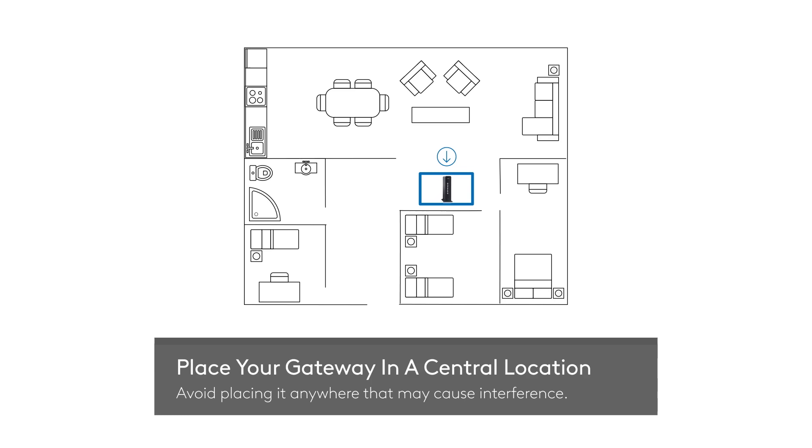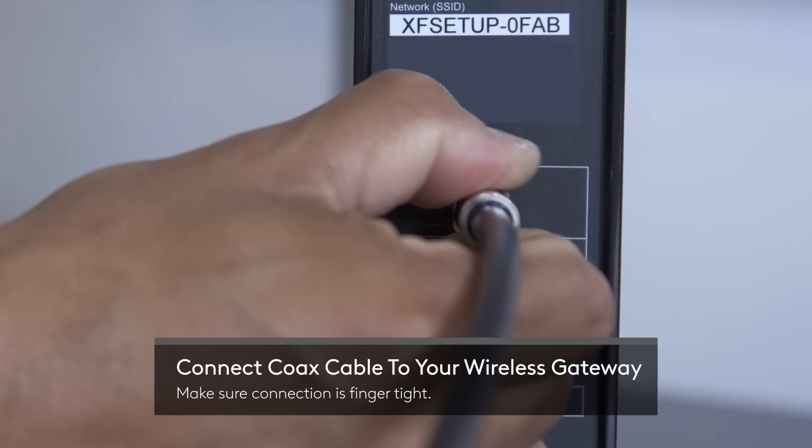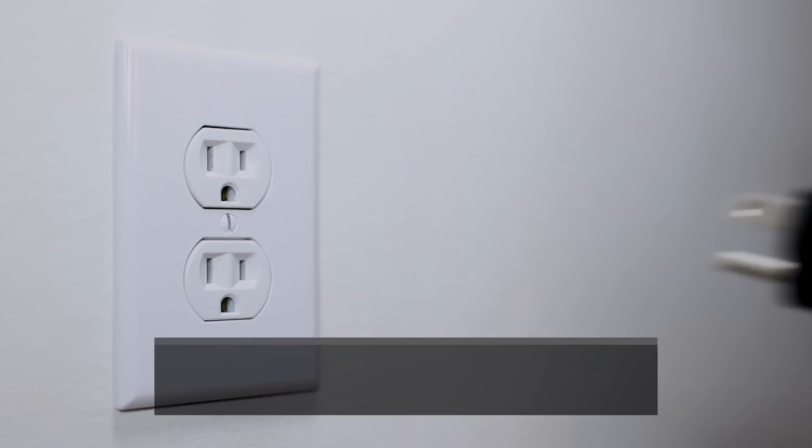Screw this cable into your wireless gateway, then screw the other end into the cable wall outlet. Make sure it's finger tight. Now plug the power cord in here.